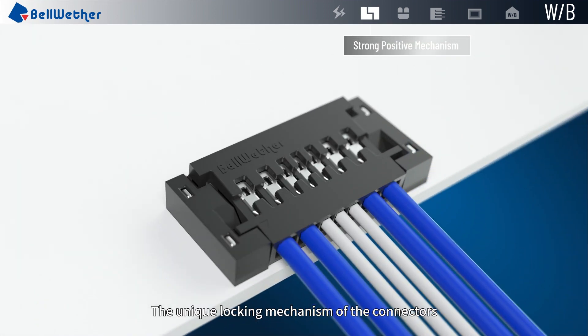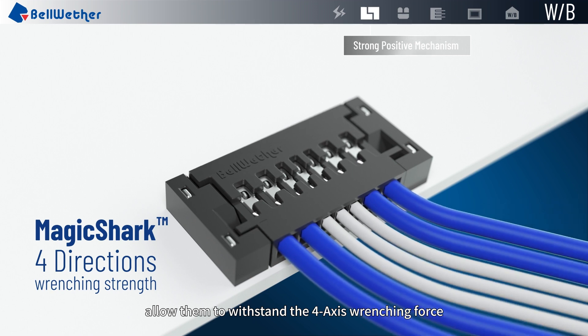The unique locking mechanism of the connectors allows them to withstand the 4-axis wrenching force.